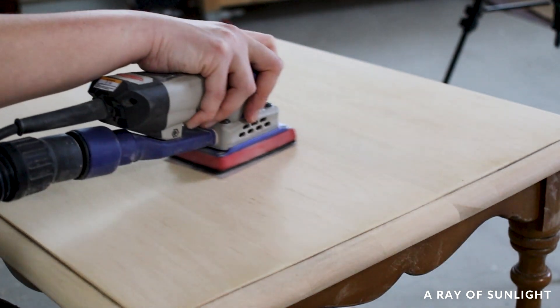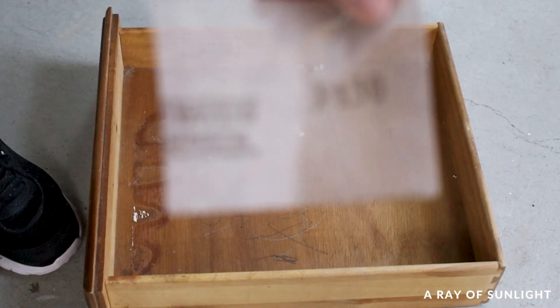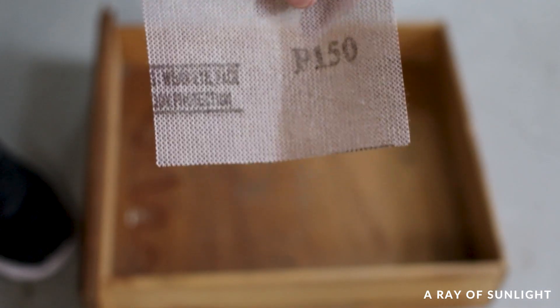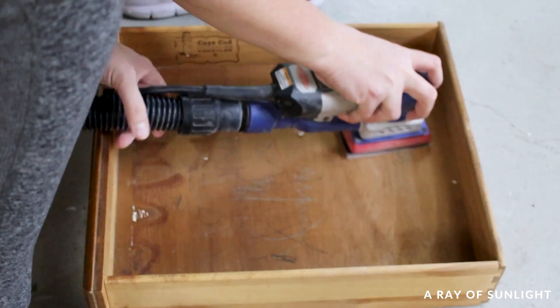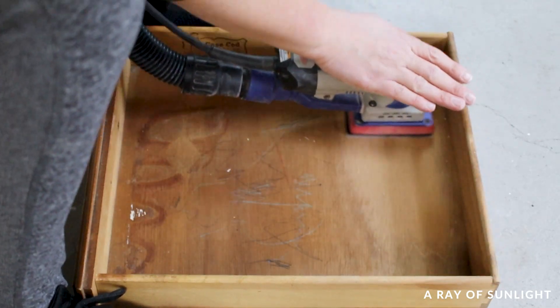Then I sanded everything a couple more times with 120 grit and 150 grit sandpaper to make it all feel smoother. This whole process took about 30 minutes from start to finish on this little top. The inside of the drawer looked extra dirty as well, so I sanded inside the drawer with 150 grit sandpaper to remove the drawings and the stains.